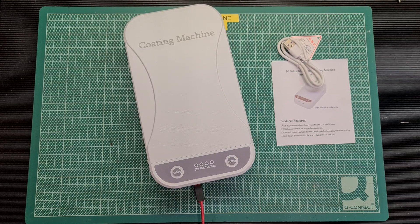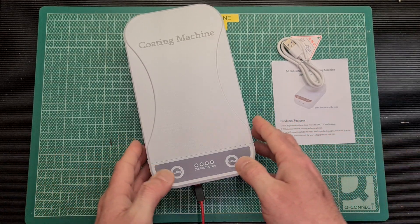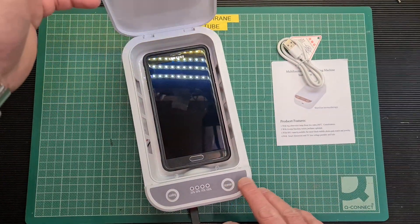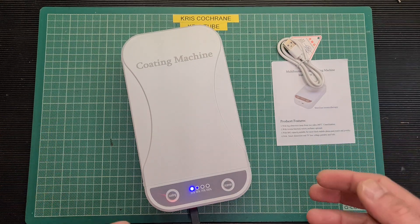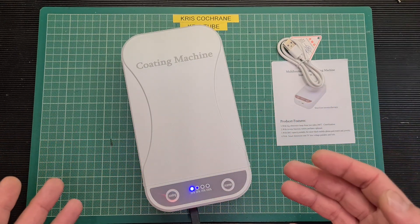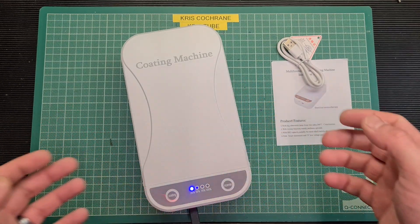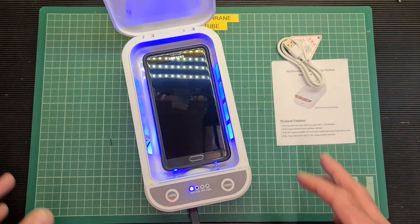It announces 'multifunction disinfection coating machine' — strange Japanese-English accent. You open it up, put your device in, close the lid, and press the coating button. It says 'the disinfection and coating process is in progress.' Now of course UVC is dangerous, so you'd assume this would have some sort of safety mechanism — a switch to break power when opened. But of course it doesn't; it just looks nice and pretty and blue when you open it up.